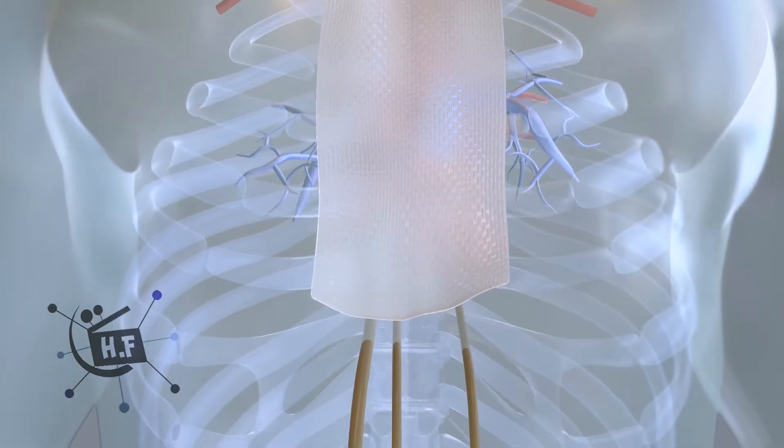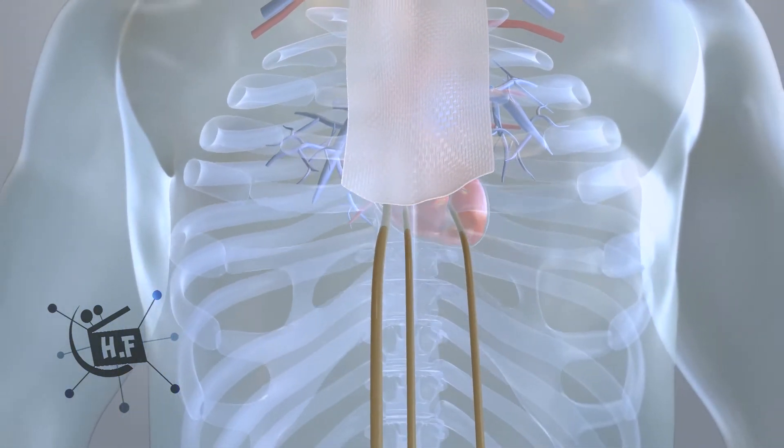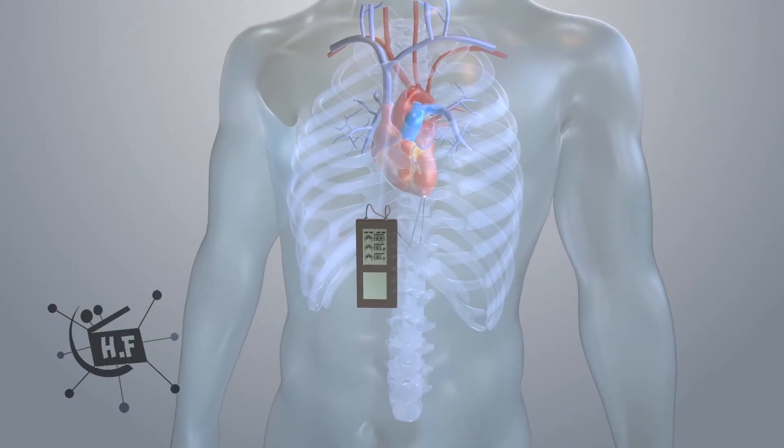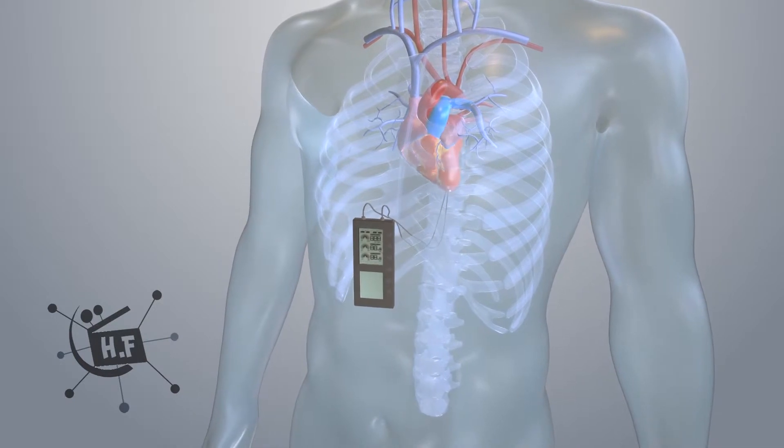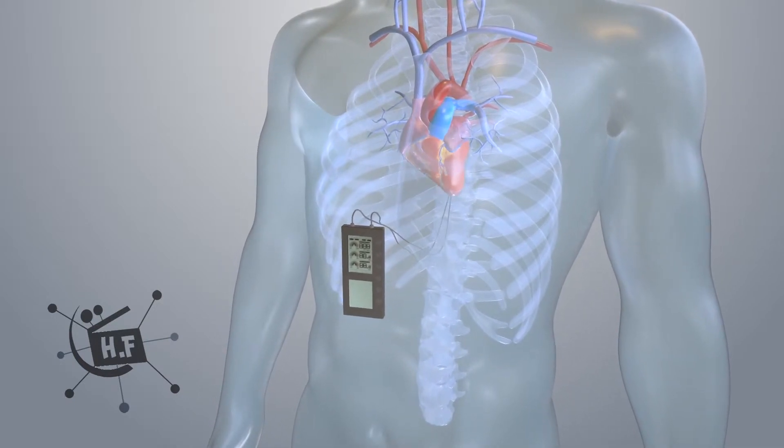Drainage tubes may be placed through an incision just below the sternum. A pacemaker may also be temporarily attached to the heart to ensure a normal rhythm during recovery. It is usually removed in two to three days.